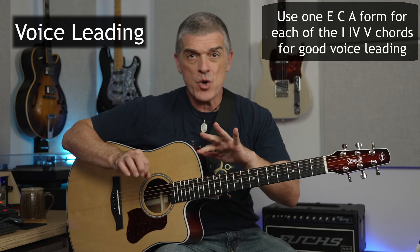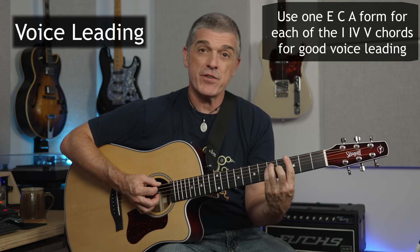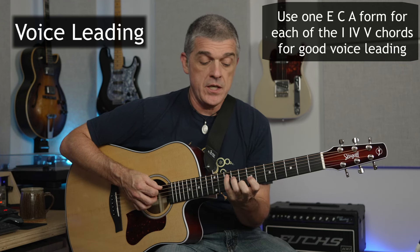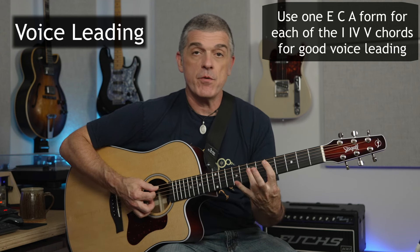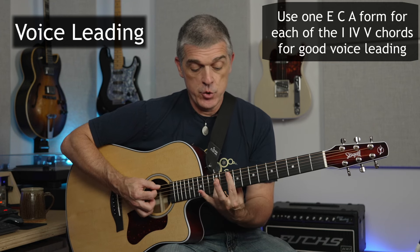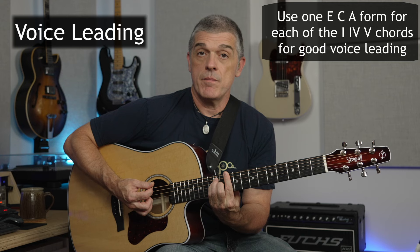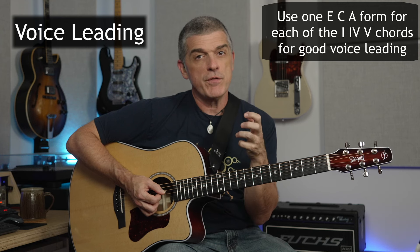People do this in symphonies and string quartets, writing for horn sections — you're thinking like this. Piano players think like this, and for guitar it would translate to something like this. You can then do them in different positions. So I could do the G with my C form, the C with the E form, and the D with the A form — and again, that makes them kind of voice lead. You could even do the G with the A form, the C with the C form, and the D with the E form. It's a little hard to keep track of at first, but when you think of using each of the shapes once, you get really good voice leading.